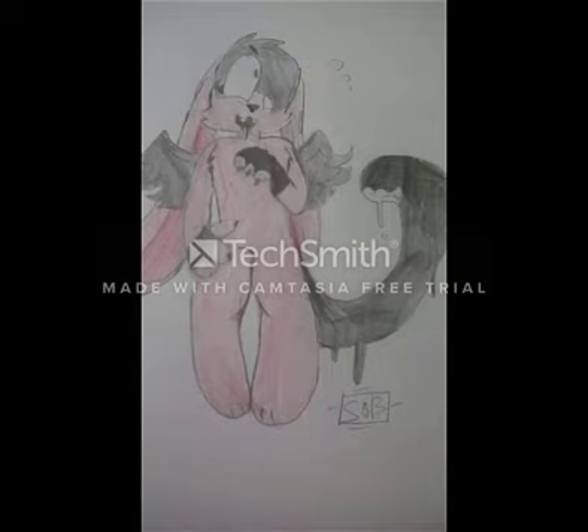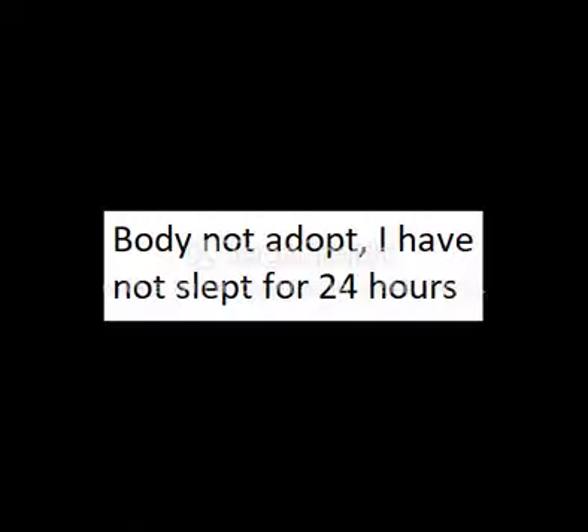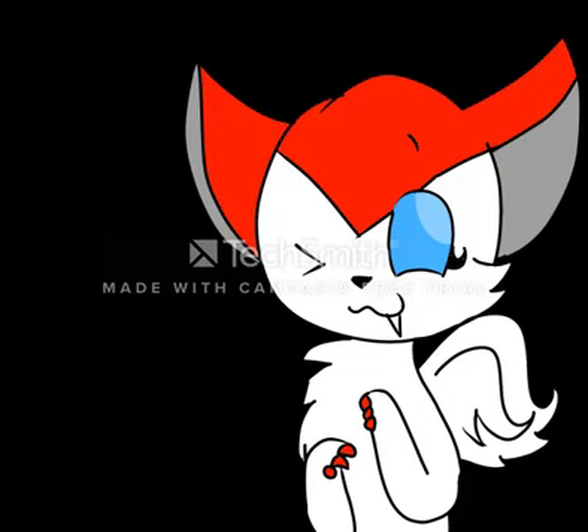I'm still a learning artist, still learning techniques and such, but the best advice I would have to give for working on the body is to look up references and to know how to draw more of an anthro bunny. When it comes to drawing bodies like this, it's best to look up references. I probably can't speak today because I didn't sleep at all, but okay.